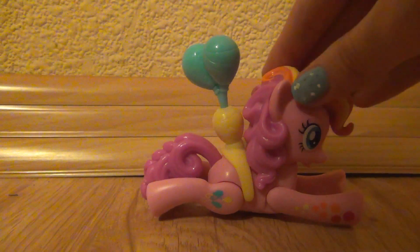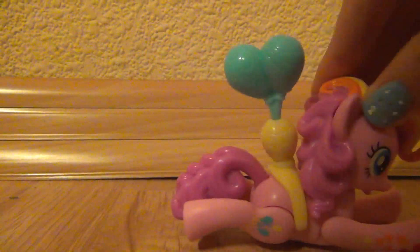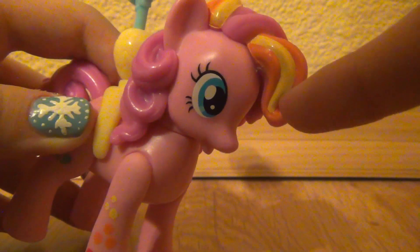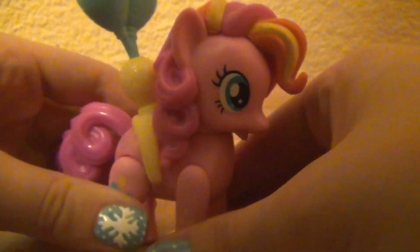So I finally figured out — when you roll Pinkie Pie like this, the balloons spin. So that's how this works. She is rainbow-fied because over here you can see some yellow and orange in her hair. She has these yellow, orange, and red spots on her. She has her cutie mark on one side, and she's a really fun toy to play with.